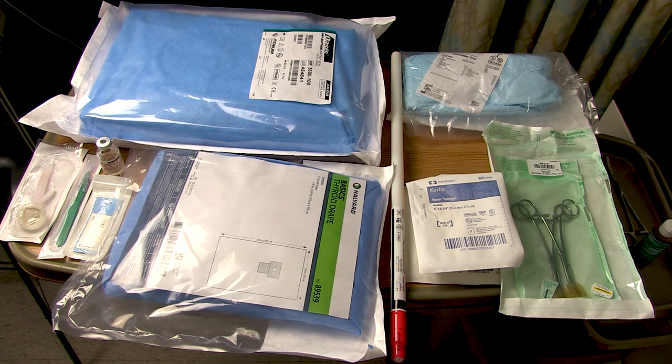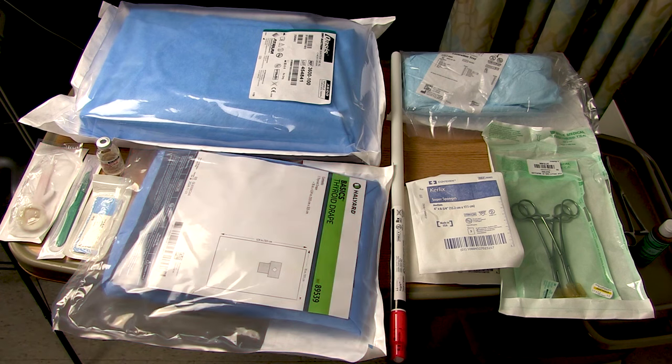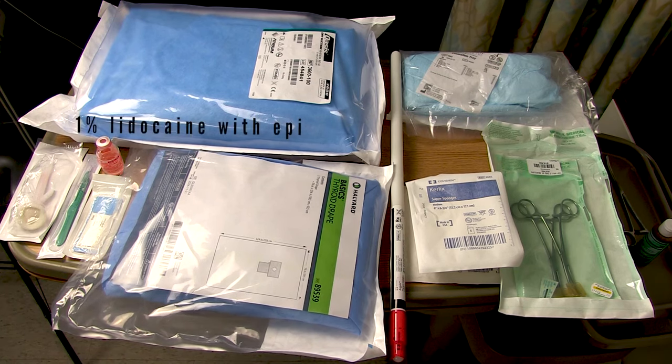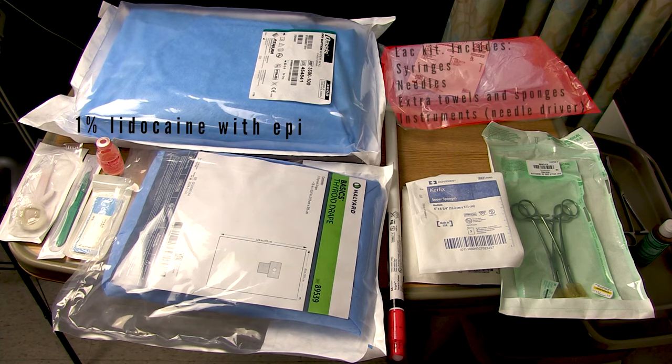Unless you're in a trauma or crash situation, you should have something to prep and drape with — here I've got a stick of chlorhexidine and a thyroid drape. Unless the patient's already anesthetized, bring some local with you as well as a syringe and needles to draw it up and inject it. I like bringing the emergency room laceration tray from my hospital's ED because it includes the syringe and needles I need, and it also has some extra towels and sponges.